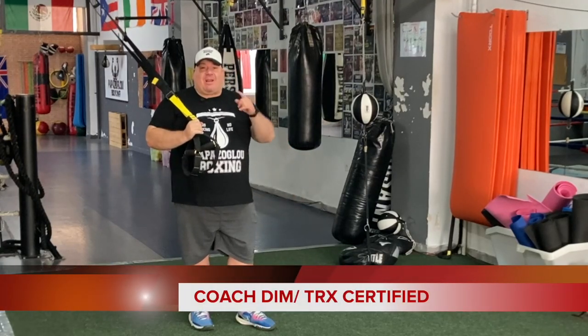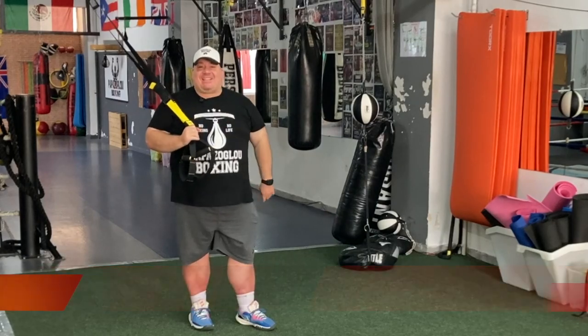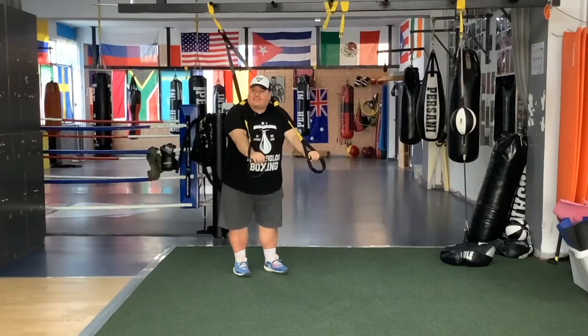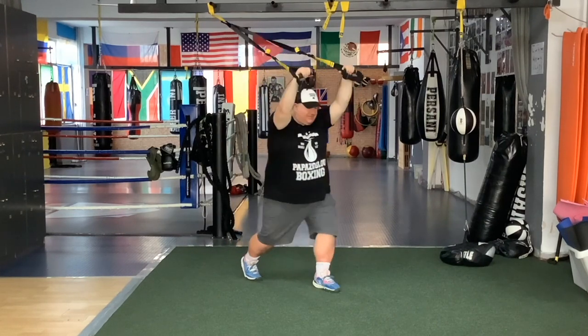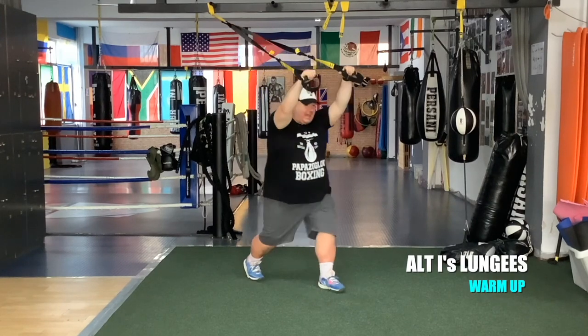Welcome back team and welcome to the Suspension Training cardio. Are you ready? Face away from the ankle point and do some alternate lunges forward. Keep your hands to the letter I.